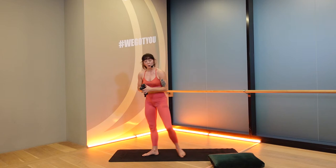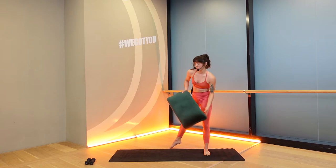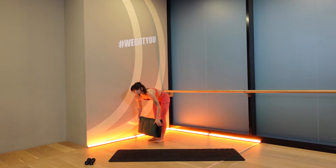Roll the shoulders back, shake it out. You can put your weights down. From here, we're going to come to the wall for one exercise for our thighs. Give it one more chance. And if you have a cushion, that's great, you can bring it with you.